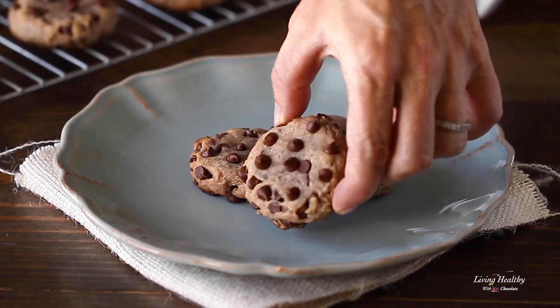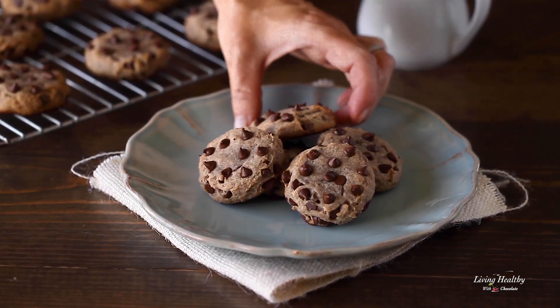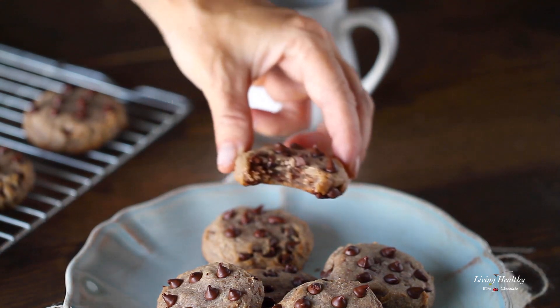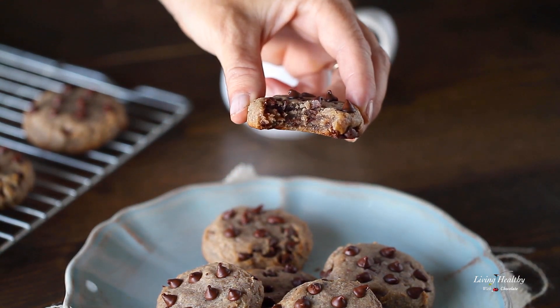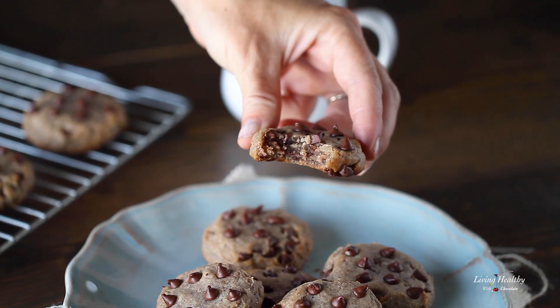There's nothing better than freshly baked chocolate chip cookies oozing with melted chocolate, and these flourless chocolate chip cookies are amazing. Look at this texture inside — I think you're really gonna like these. I hope you get a chance to make these cookies soon, and after you do, I want to hear from you, so please leave your comments below letting me know how it goes.